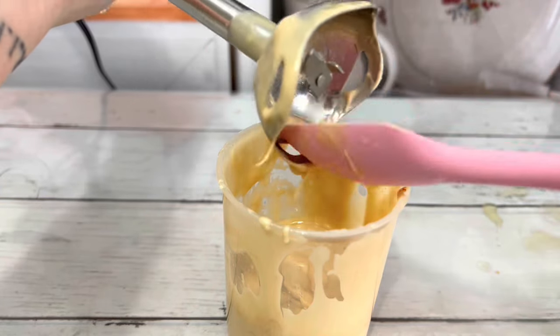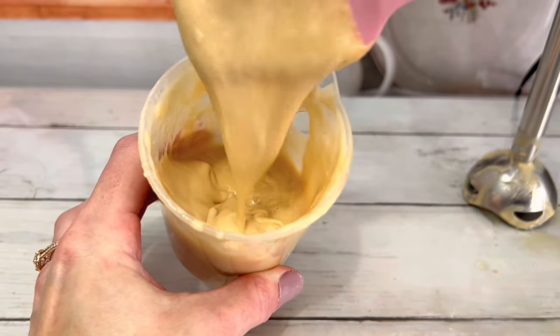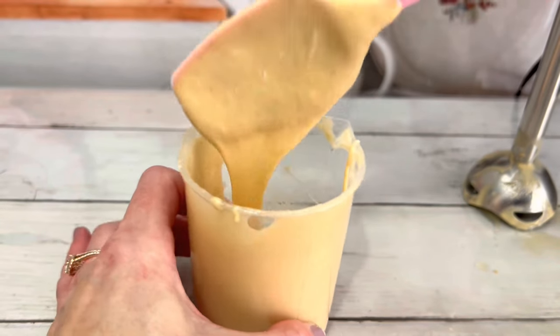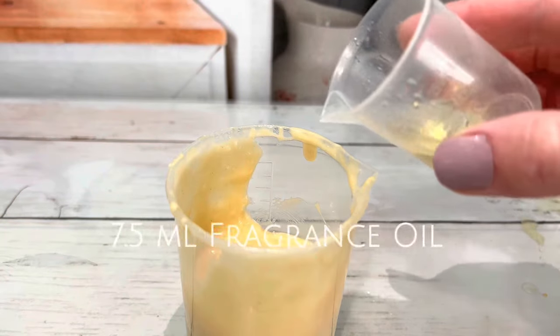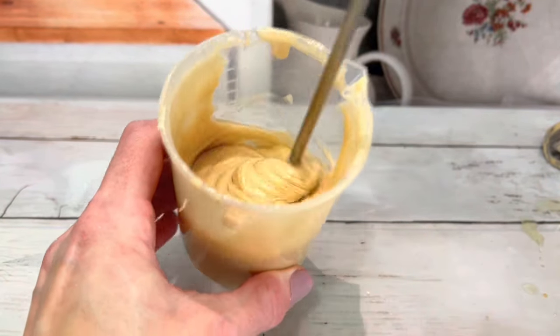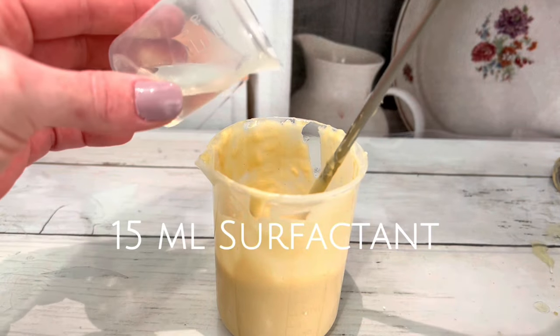Add a little bit of color. Now, slowly stir in the surfactant, little by little.